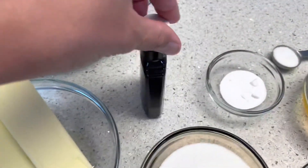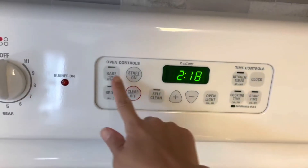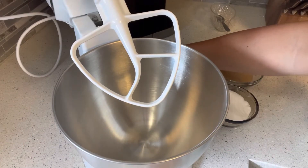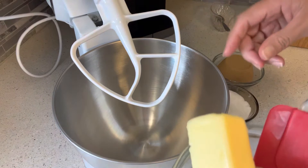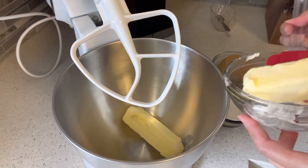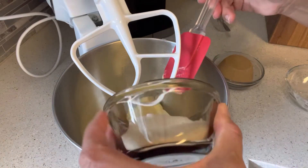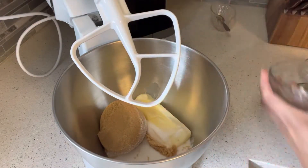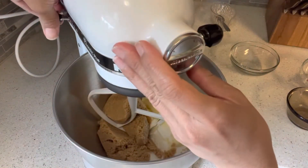We also need one fourth cup of semi-sweet chocolate chips as a topping, and two teaspoons of pure vanilla extract. First, we're going to preheat the oven to 350°F. While waiting for the oven to preheat, we're going to combine the softened butter in a bowl — just make sure the butter is softened — along with the granulated sugar and light brown sugar. We're going to mix together for about five minutes at medium-high speed.